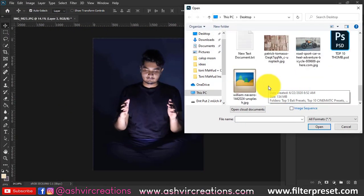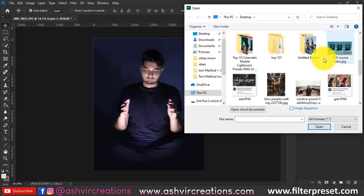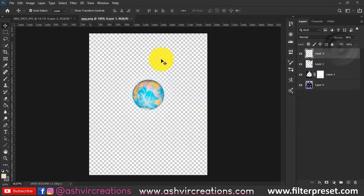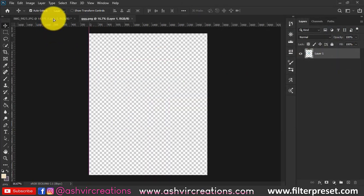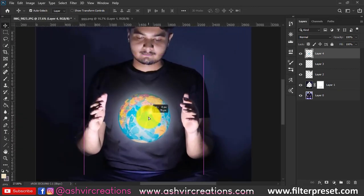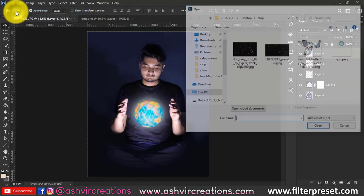Now add a glowing globe PNG — I'll put the link in the description so you can download it for free. Place the globe exactly between the two hands so it looks like you are looking towards that particular globe.